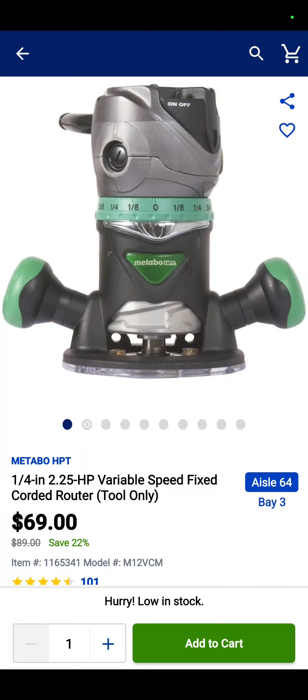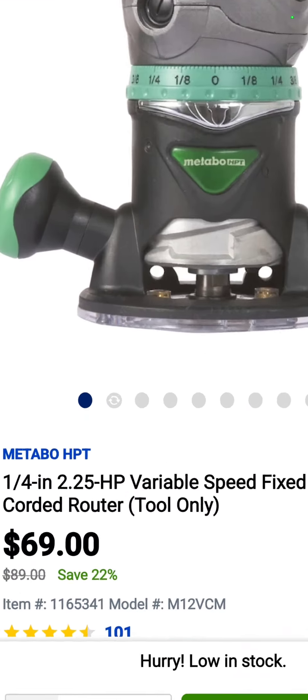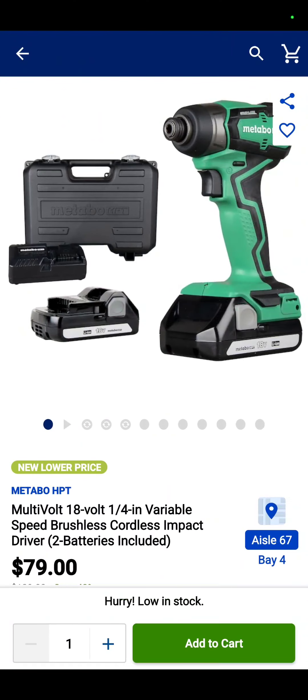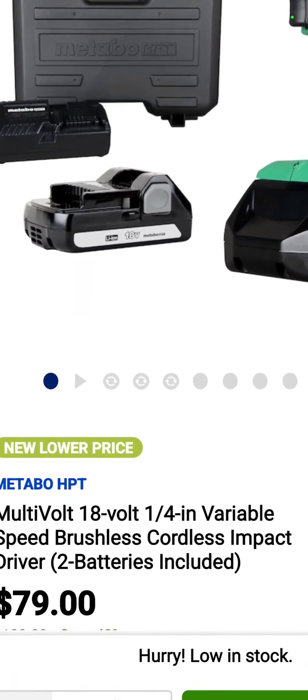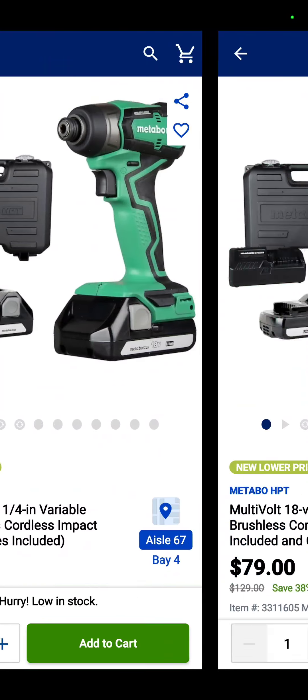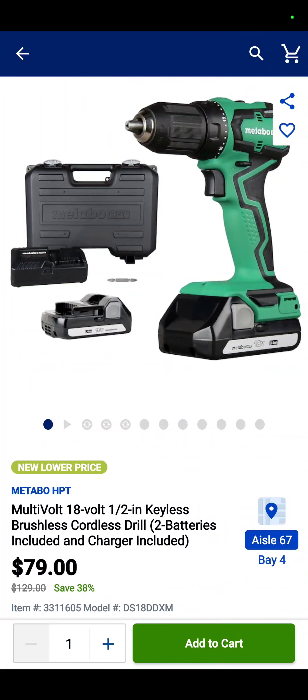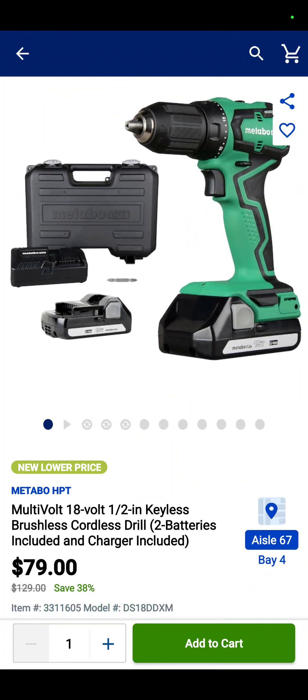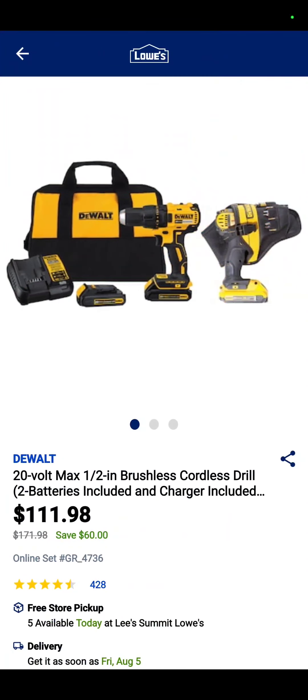Over at Lowe's, you've got the Metabo HPT corded quarter-inch 2.5-horsepower router for $69 — saving $20 on that. Also, the Metabo quarter-inch impact driver with two batteries, a charger, and a hard case is down to $79. The subcompact drill driver is also down to $79, and it comes with two batteries, a charger, and a hard case.